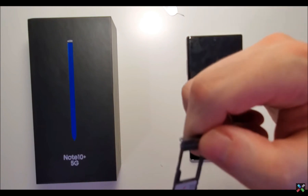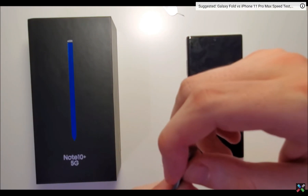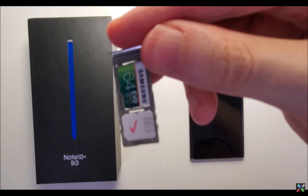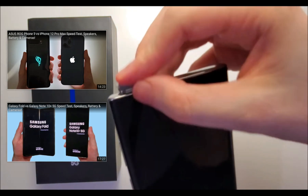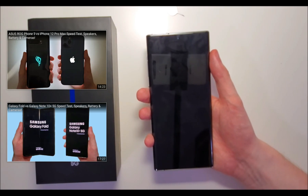Just have it facing towards you like this. And once again, just place it on and it should pop in. Just like that — look at the back of it.